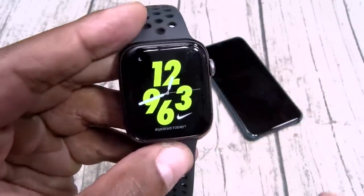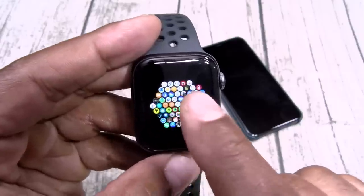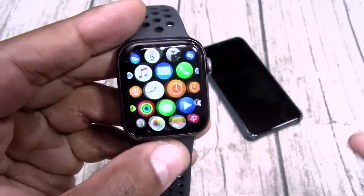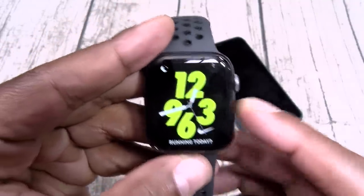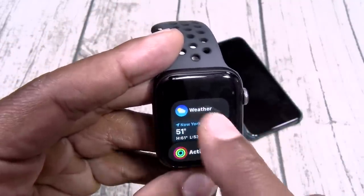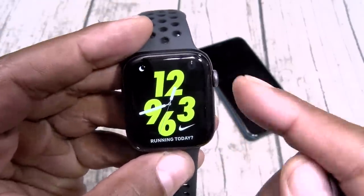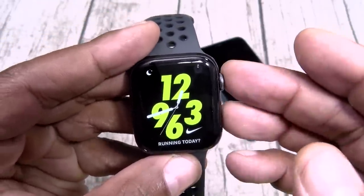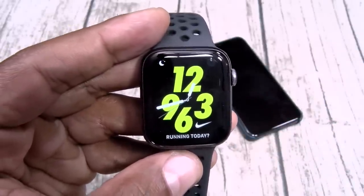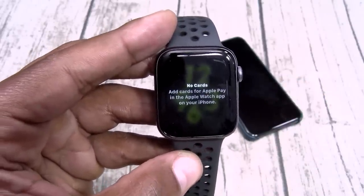Hit your digital crown — this will bring up all your apps. You can zoom in or zoom out, or use your finger to select which app you want. If you want to see your recently used apps, hit the button on the side. You can close these out one by one. If you want to take a screenshot, hit the digital crown and the button at the same time. And if you want to use Apple Pay, press the button twice — pay directly from your watch.